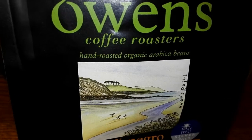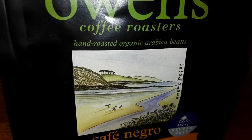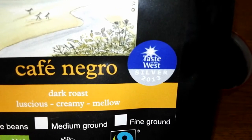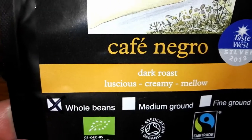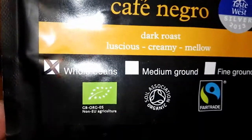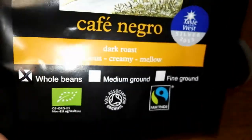If we take a look on the front of the pack, it says Hand Roasted Organic Arabica Coffee Beans. This won a silver award in 2013 Taste of the West. It's a dark roast — it says it's luscious, creamy and mellow. This was whole bean, and there's the fair trade symbol there.